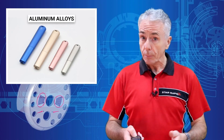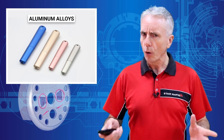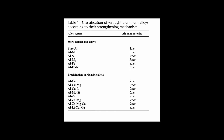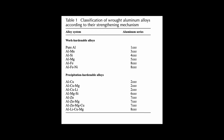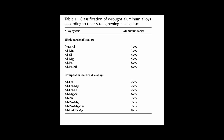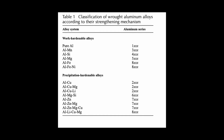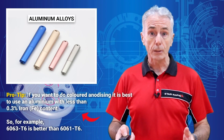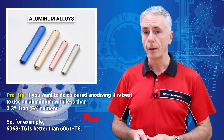Aluminum alloys have different properties, and all of them can be anodized, but not all of them give great results. The 2000 and 7000 series can be difficult to get consistent results with. We normally recommend aluminium alloys in the series 1000, 3000, 5000, and 6000 if possible. As always, it's great to consult your manufacturer before you begin your project.